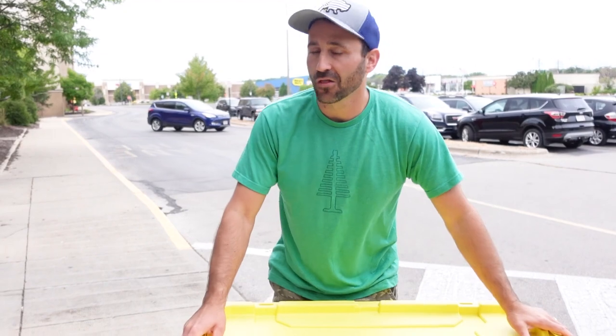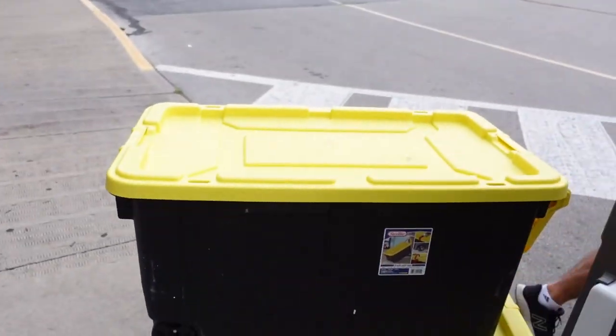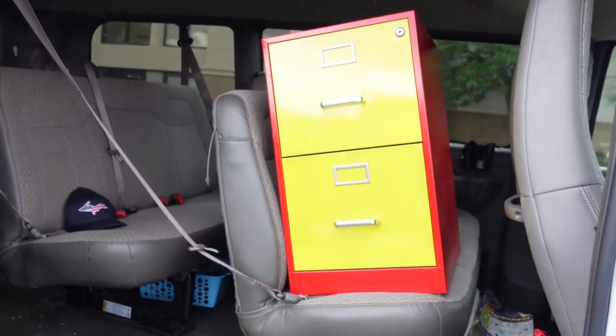Leaving the basement - made it to the mall, unloading all this stuff. File cabinet acquired.